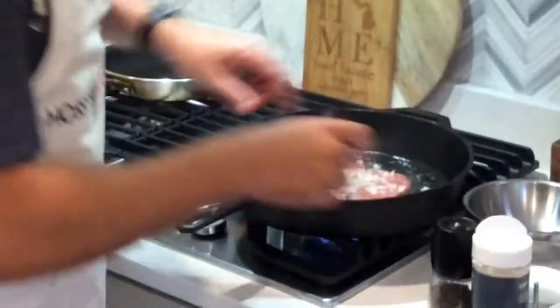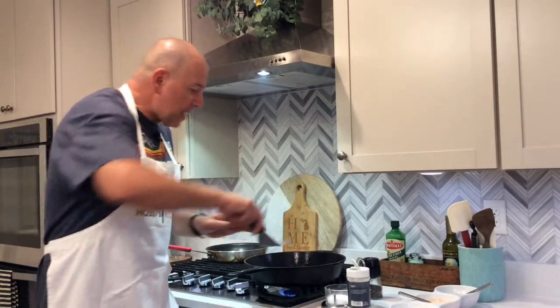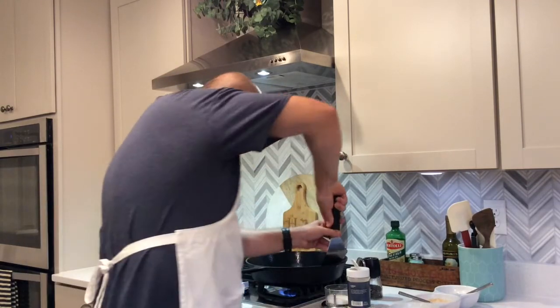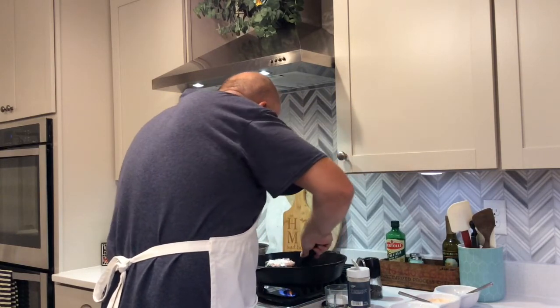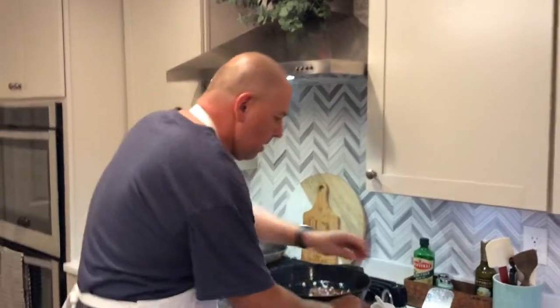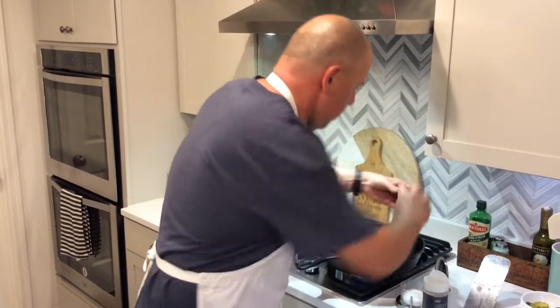We're going to let that go for two minutes. Okay, it's been two minutes. Now you need a metal spatula — press down in the pan to make sure all the brown bits stay on the meat. Going to flip the burger. A little salt, garlic powder, pepper.